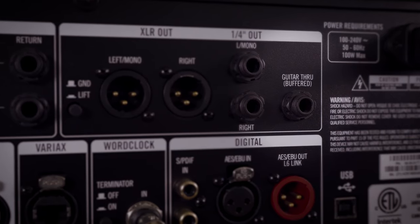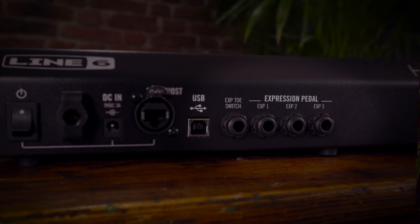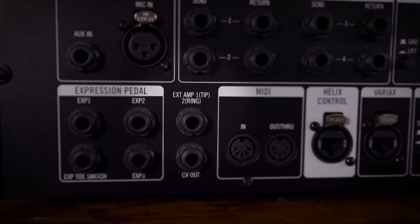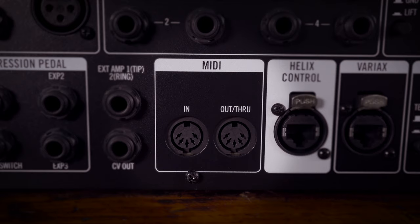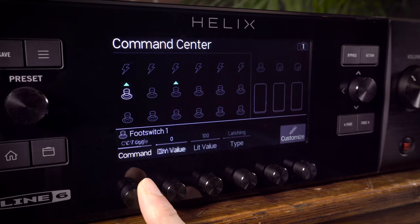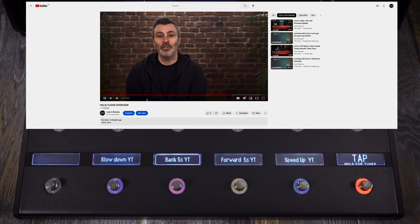Helix Rack has 10 inputs and 12 outputs in total. There's a guitar through that can send an unprocessed signal to a tuner. There are inputs for 3 expression pedals, which are also duplicated on Helix Control. An extension amp jack lets you channel change and switch the reverb on or off on a traditional amplifier, either by assigning them to a Helix Control foot switch with custom colour and scribble strip, or to switch them instantly as you change preset or snapshot. A CV-controlled voltage jack is for controlling vintage pedals or synths. MIDI in and out: Helix Command Center allows you to send all kinds of MIDI command messages, either assigned to foot switches or as one of 6 instant commands when you change preset. Helix Command Center also allows for things like QWERTY remote control of any software, including YouTube or Spotify.